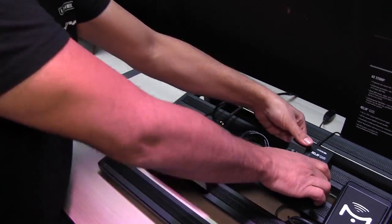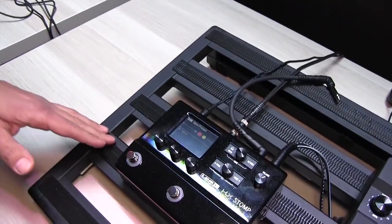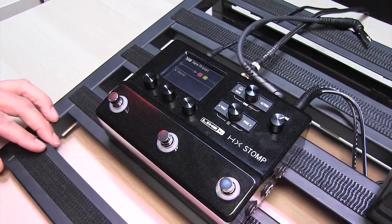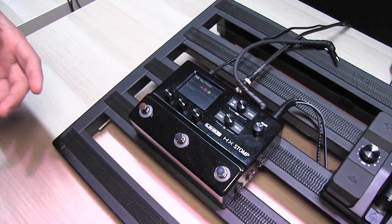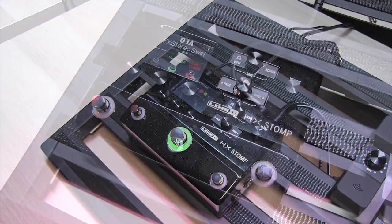Take a look at another product that we've released in the last few months here. This is the HX Stomp. This is going to take all of the power from Helix and give it to you in a really small form factor, so it's great for travel rigs. It's the same sounds and presets as in Helix, as long as you only have six blocks — it's going to work out great.